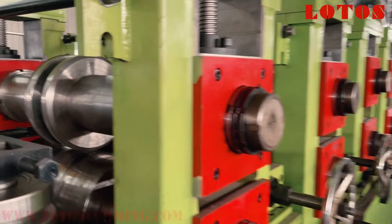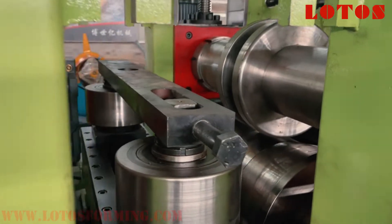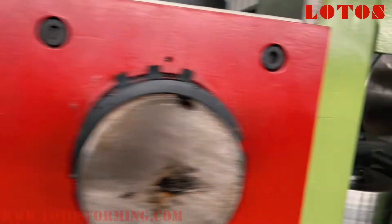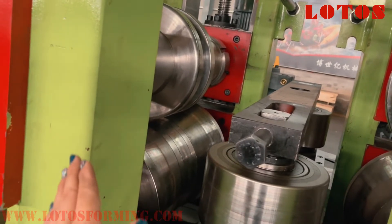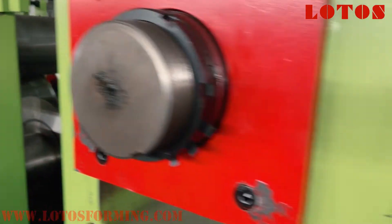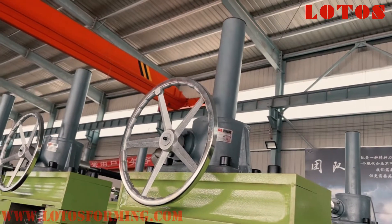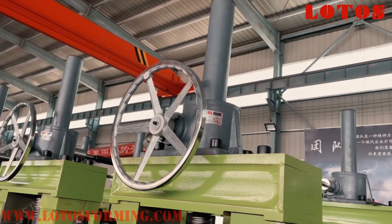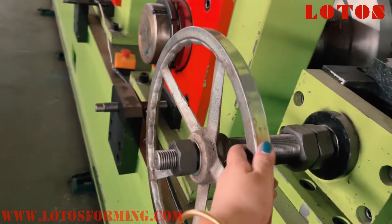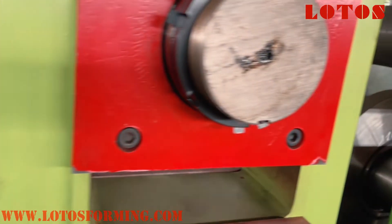The forming section combines 16 rolling stations. This is the first unit, and the secondary unit. Between the first and secondary one we also have a feeding guide. Step by step we will see the difference. We also have this kind of elevator on top of the stands, left and right, and this hand wheel will guide the side roller against the edge of the sheet during forming.